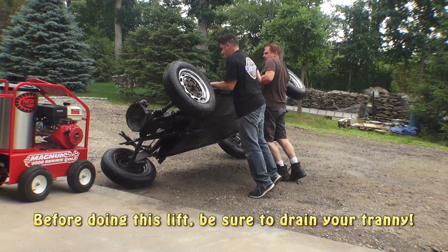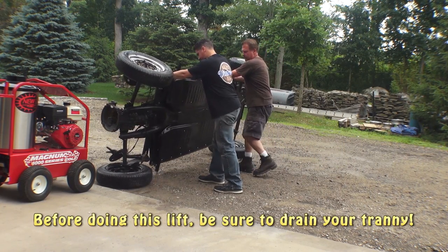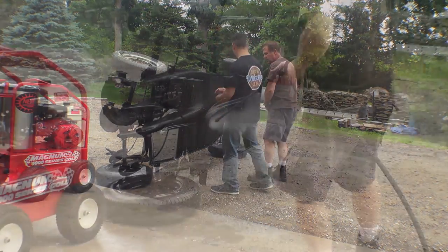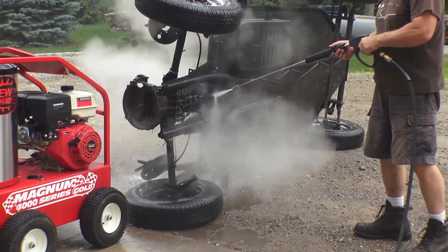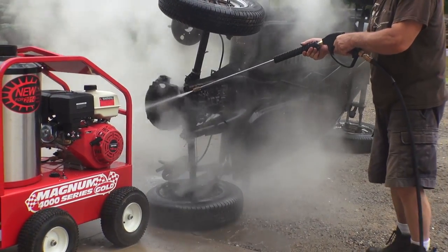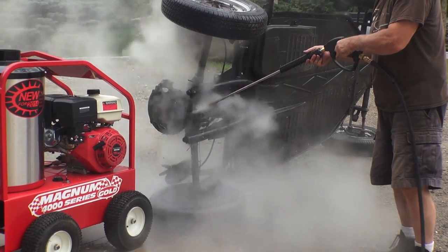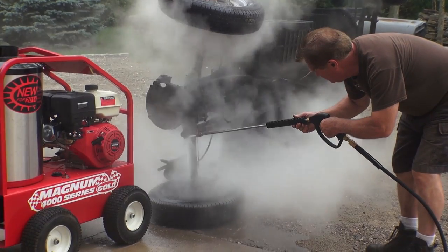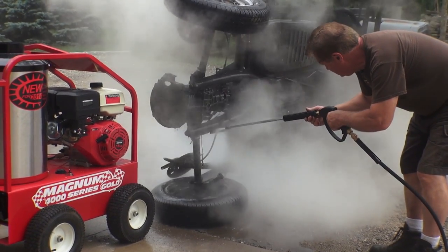Now somewhat of a rotisserie restoration — if you get two guys to push the chassis up on its side, now you can blast the underside of the chassis, which I think is pretty cool as well. Make sure you have a pretty good area for this, like a good-sized backyard or front driveway where you have some space to power wash.